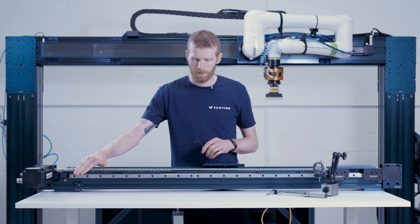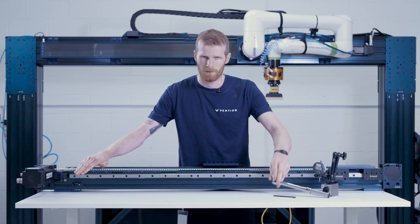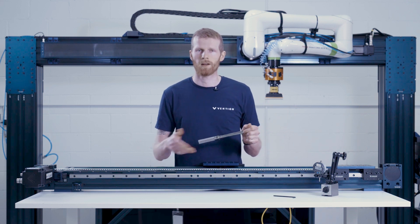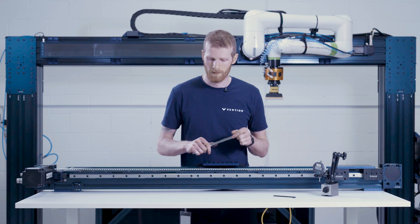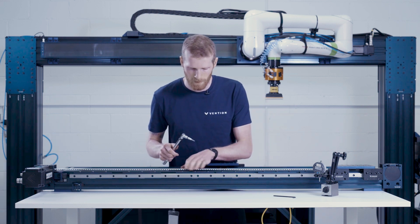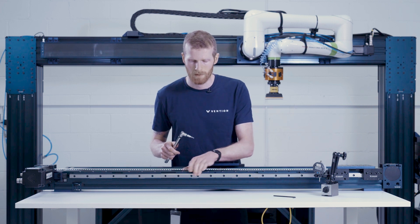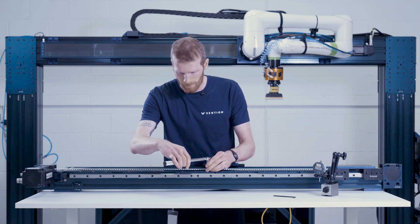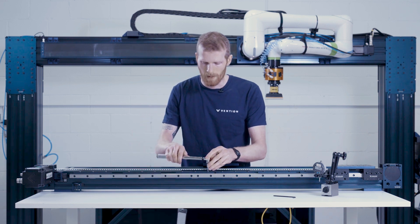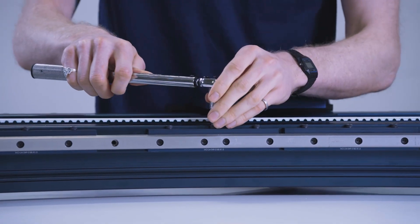With all of these fasteners snugged finger tight, we can now move on to the use of our torque wrench. As standard for these linear guide rails, all the fasteners will be torqued to between 10 and 11 newton meters. Our approach here is going to be mainly to focus on this center section first to ensure that we get the two rails in the correct position. So just like when we install a standard rail, I'm torquing these partially first to ensure that all of the datums are nicely held together.